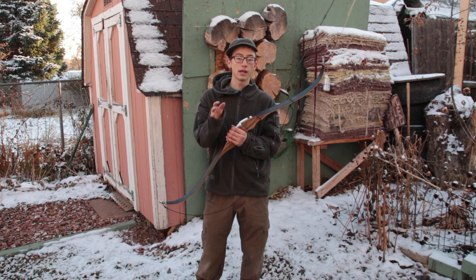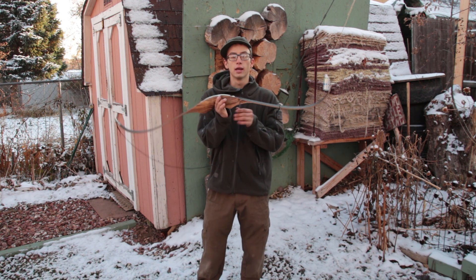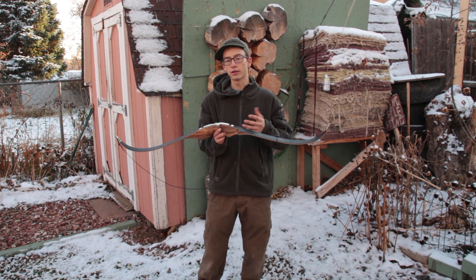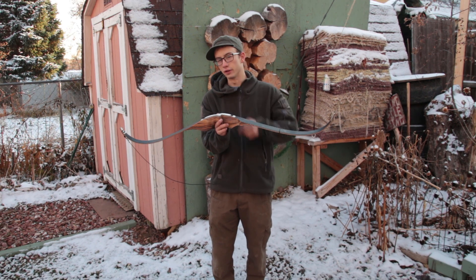There are not a whole lot of videos of catastrophic failures in bows because it's hard to catch on video. It generally happens when you're not filming, wouldn't you know. So I bought this bow at a garage sale for five dollars and I knew there had to be something wrong with it, but I bought it anyway because even if it didn't work, I had this video in mind.